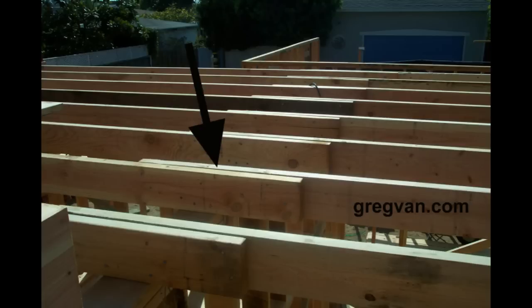I like to put at least eight nails in each lap — that would be four on one side, four on the other. That would make the connection, and then I like to have two toenails on each side going into the wall.